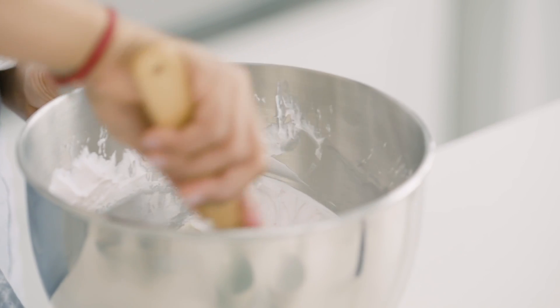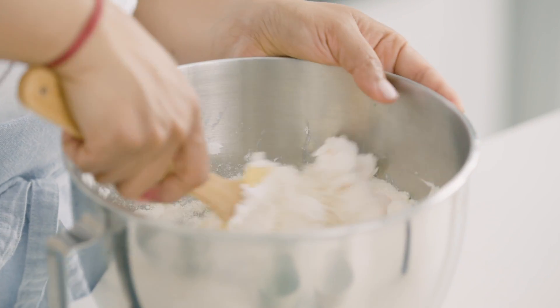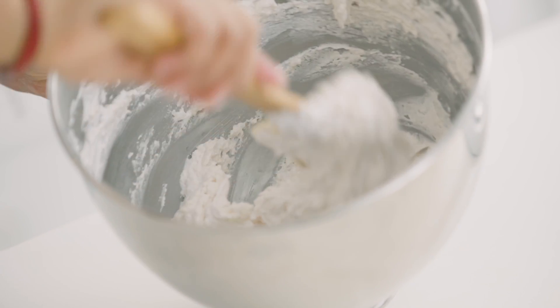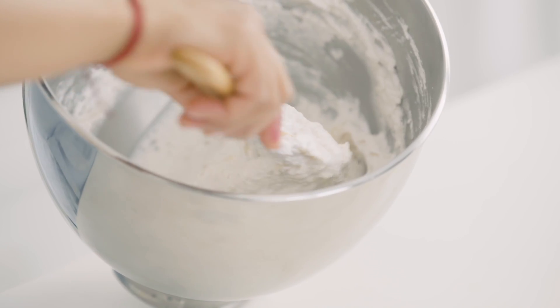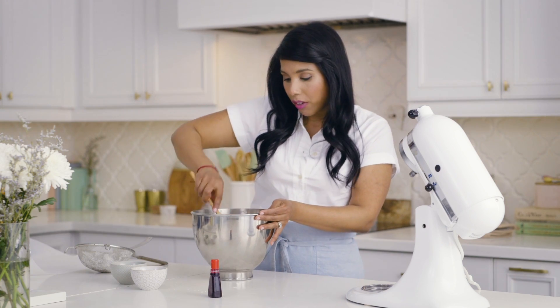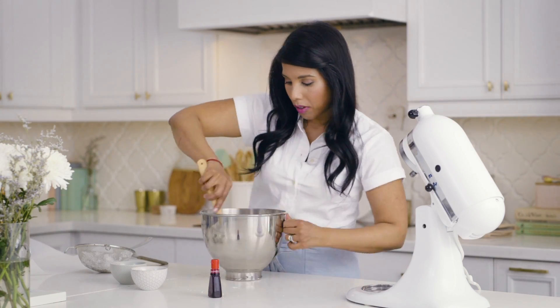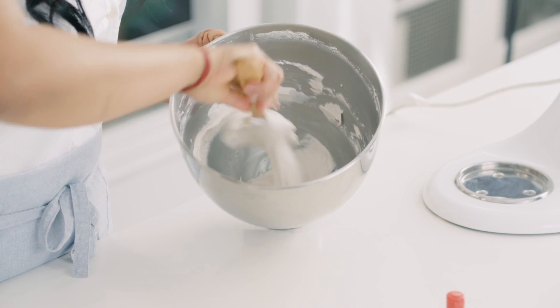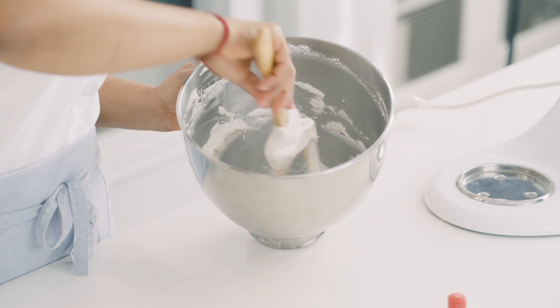Folding, same as any other time: cut right down through the middle, turn the bowl, and flip. The almonds themselves are quite dry, even though they do have fat in them. What you're looking for — and it may take some time to get there — is for the batter to actually start flowing. It should be kind of lazily oozing, like molten lava. That may take as many as 30 to 40 turns. Just keep at it, working slowly and carefully, getting right to the bottom of the bowl. We don't want any unmixed meringue. Once the batter looks voluptuous and smooth and flows heavily off the spatula, it's ready to go in the piping bag.